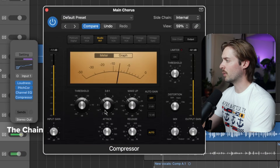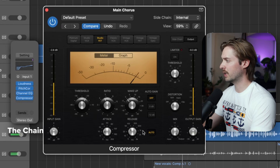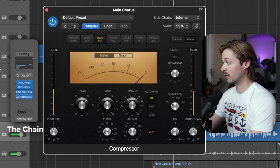Next, throw on a FET type compressor. Set the ratio to four to one, the attack to around 10 milliseconds, and the release to around 50 milliseconds. Make sure auto gain is turned off and adjust the threshold until you're getting at least five decibels of gain reduction.